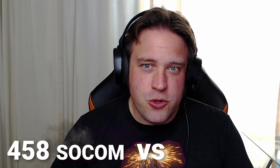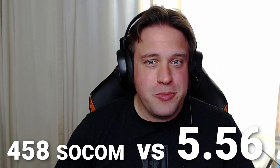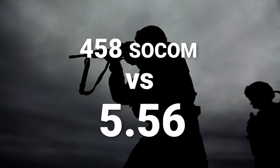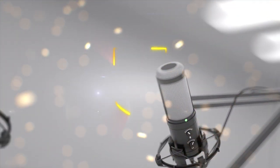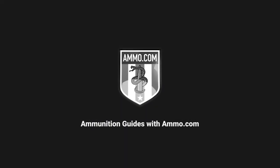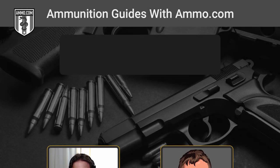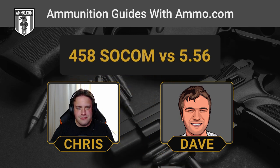The .458 SOCOM versus the .556 NATO. We're talking AR cartridges with a little bit of kick today. This is Dave Trello, and you're listening to the Ammunition Guide podcast, brought to you by Ammo.com.